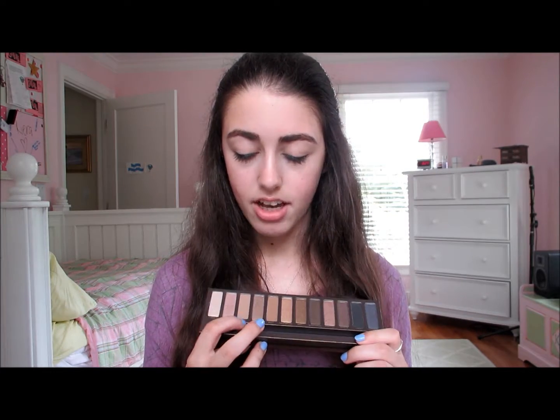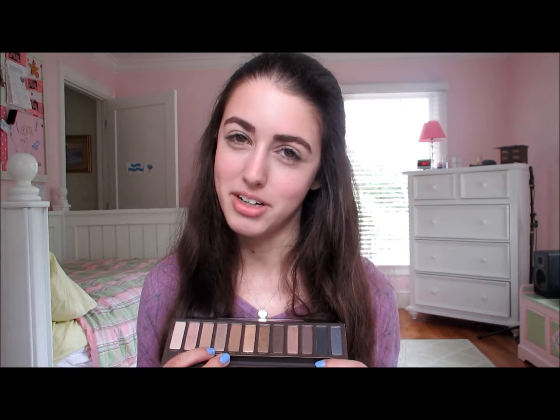First I'm going to go into this lovely palette and take this matte color. I'm actually going to do my crease first. People might think that's a little weird, but I don't think it's weird. I like to do my crease first if I have matte shades in there.